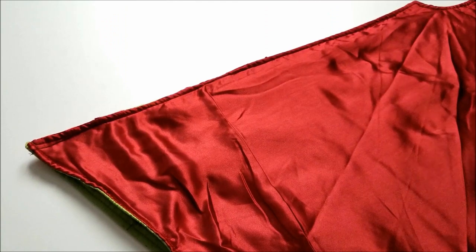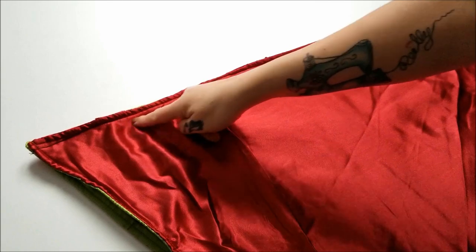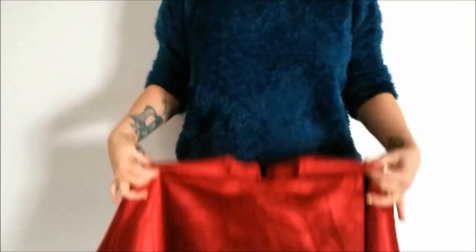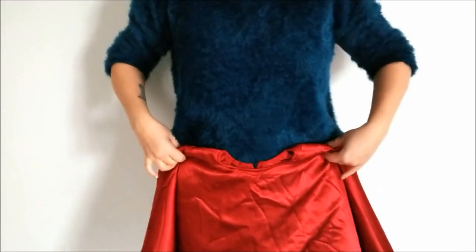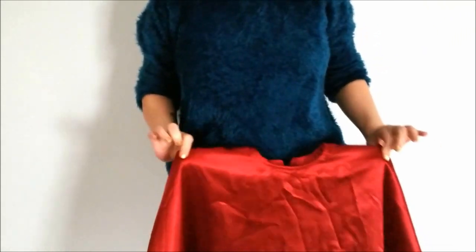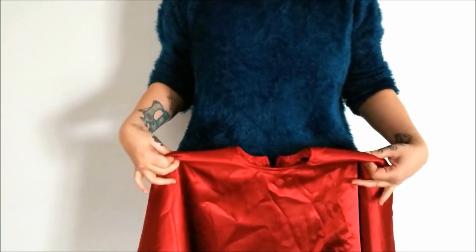Your first step is to simply stitch that open edge of the tree skirt together with the right sides facing. Now, unless your waist and hips are kind of the same circumference as a Christmas tree trunk — which I don't think many people are — you're going to want to make the hole a little bit bigger so you can slide it on and off your body easier.